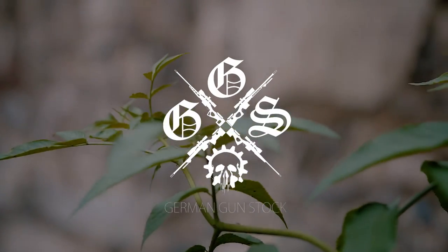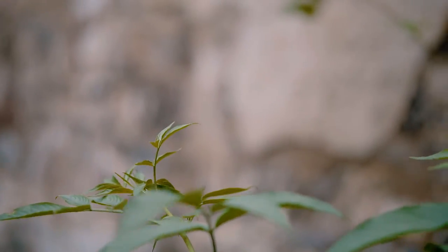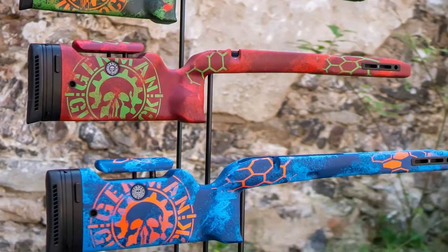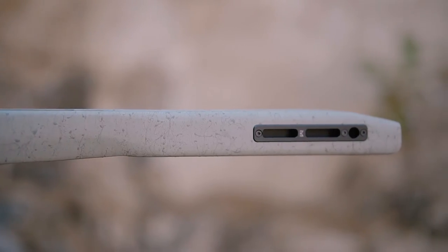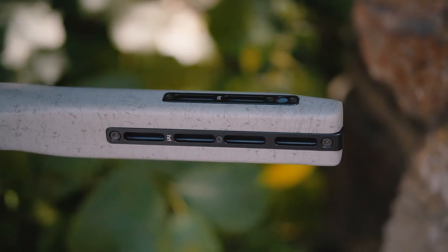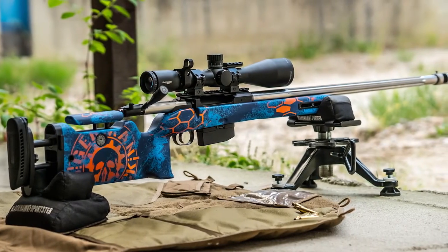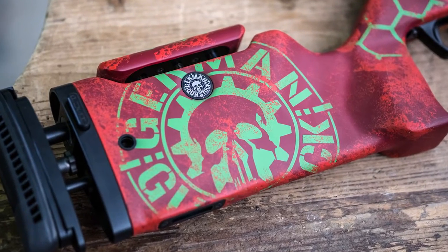Hello! We have designed a new stock for you with the focus on Benchrest, Sport, and Long Range, with the name Cobra. The Cobra stock has a wide, straight and flat forehand and a straight solid butt stock, and it's perfect for Benchrest shooting.